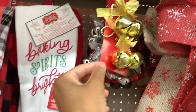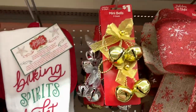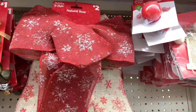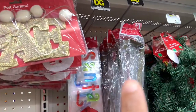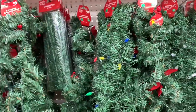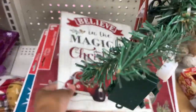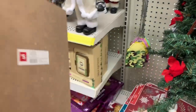They have the mini bells in gold, brown, and silver for a dollar. They have the bows. They have the blinking nose. They have the metal wreath hangers here. They have the branch garlands here — all of these are going for $8. The tree ties are $1. There's a wall decor right here — 'Believe in the Magic of Christmas' — $5.